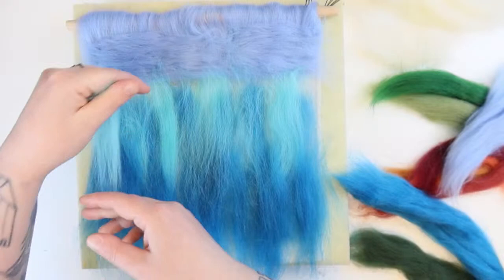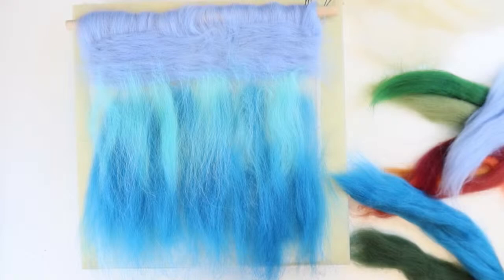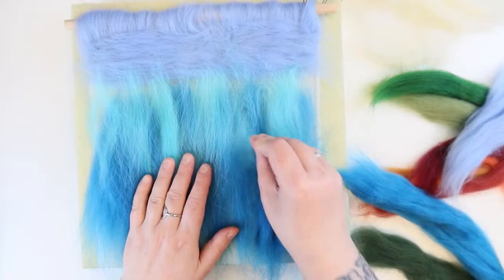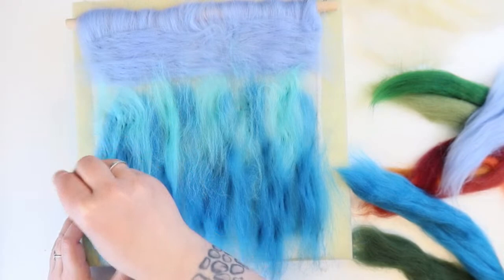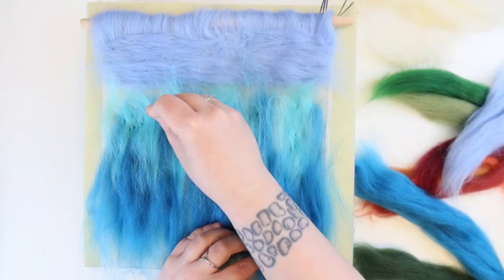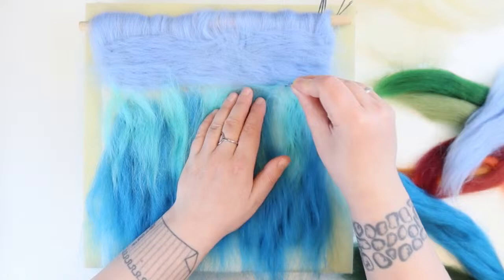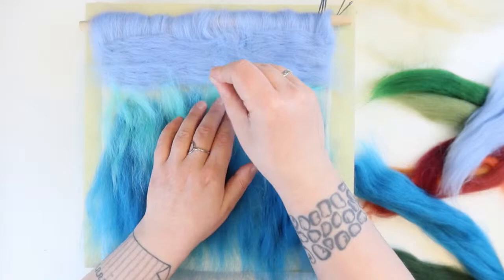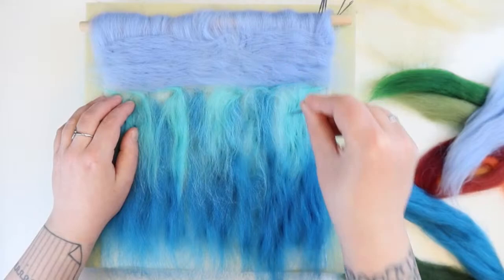I'm going to lightly tack — if you're familiar with sewing, tacking stitches are initial stitches to hold things together so you can make adjustments. At the moment I'm doing just little tacking stabs. When I get to the top bit, I don't want anything going over the sky, so I'll fold the edge sideways. Don't worry — the top bit is going to be defined with different colours later.